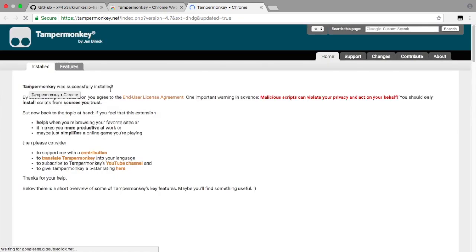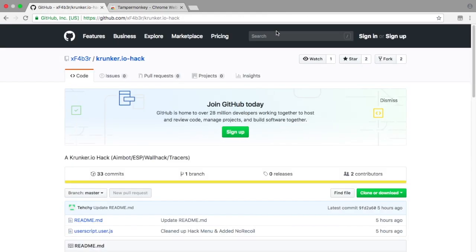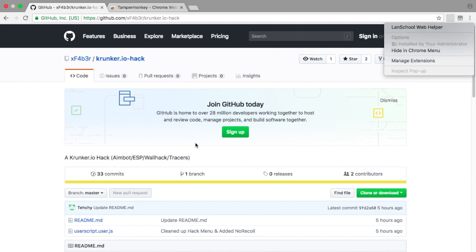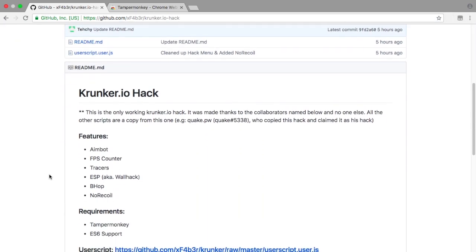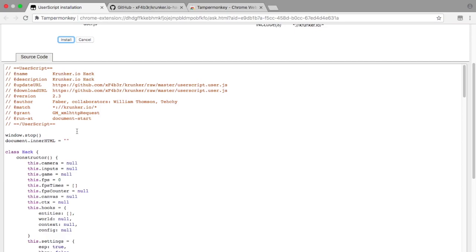It will also take you to a confirmation link in about five seconds, like it just did here, telling you whether it installed or not — it normally always will. Then go back once you have it up in the corner. Go down the GitHub page and you can see what it shows you can do and what you require. We have Tampermonkey, and now we just need the user script.